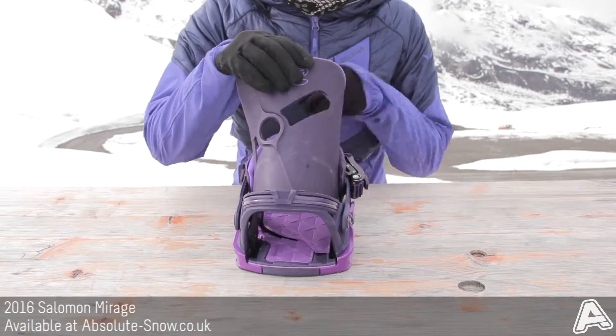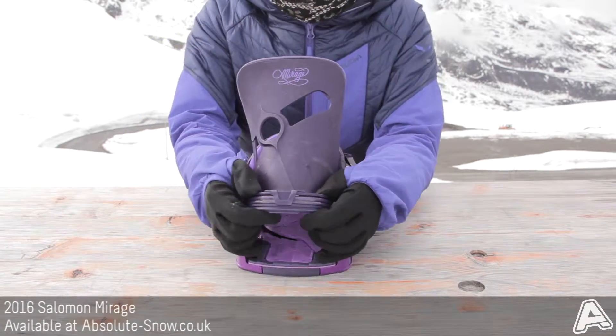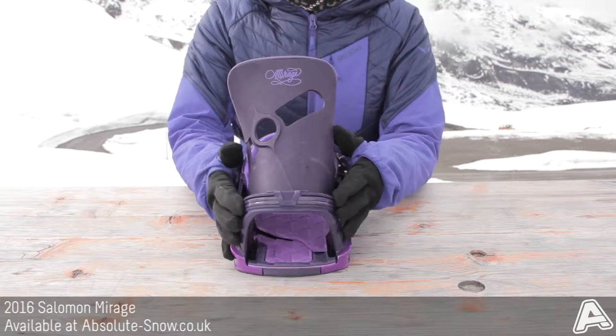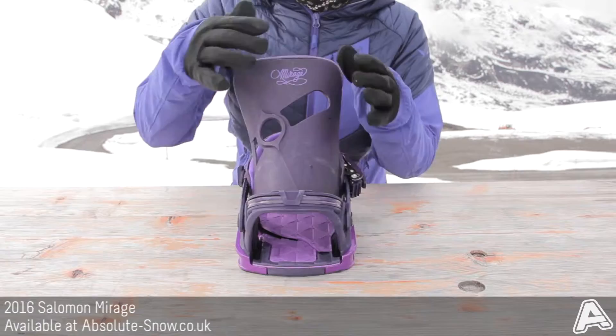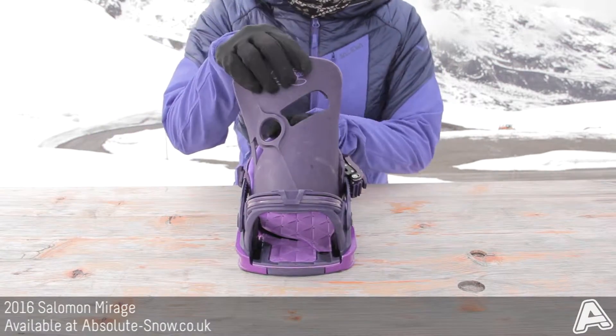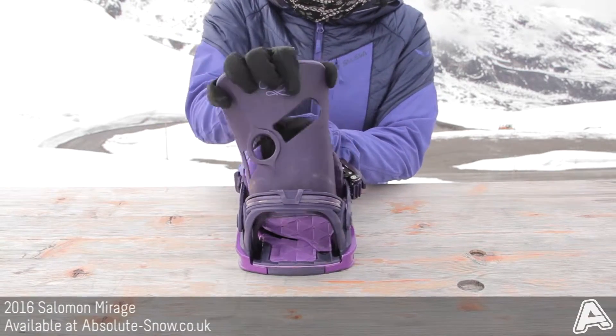Unique to Salomon is the shadow fit heel loop. This is a nice and flexible heel loop with a fully anatomical fit, so it's going to mold really nicely to your boot and give you great comfort and support. It's reinforced with Kevlar and the quick wire, which is going to make the binding nice and light and also allow it to have a really nice tweakability to it.